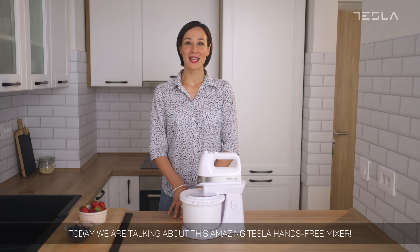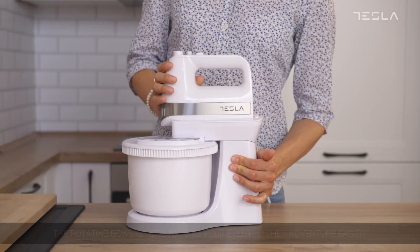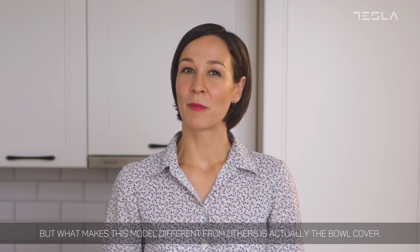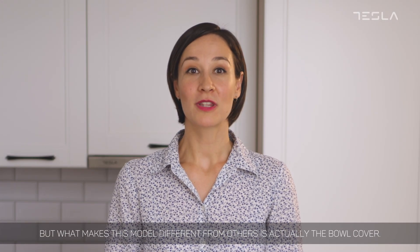Today we are talking about this amazing Tesla hands-free mixer. The rotating bowl is here to make your every kitchen adventure easier, but what makes this model different from others is actually the bowl cover.